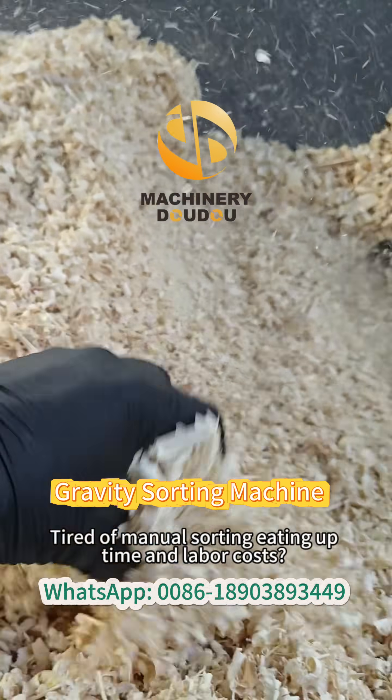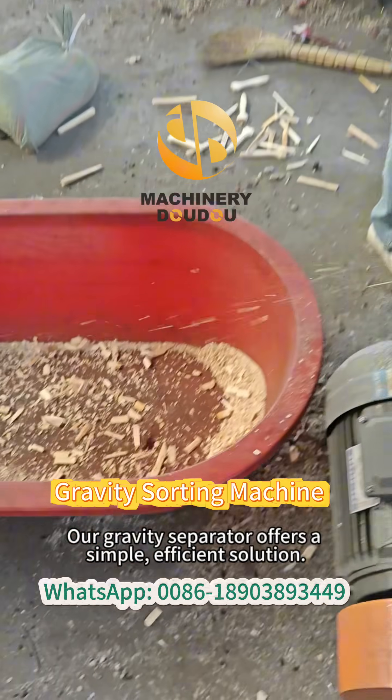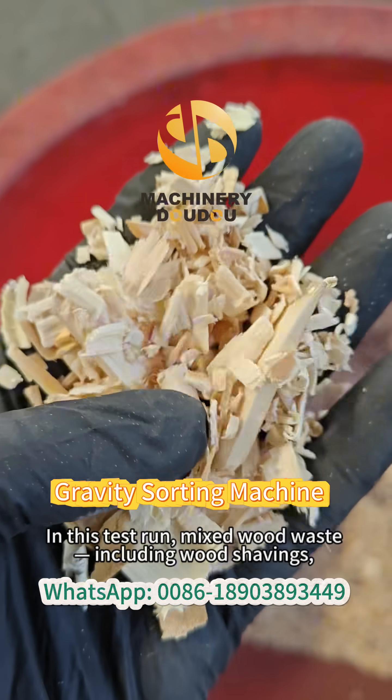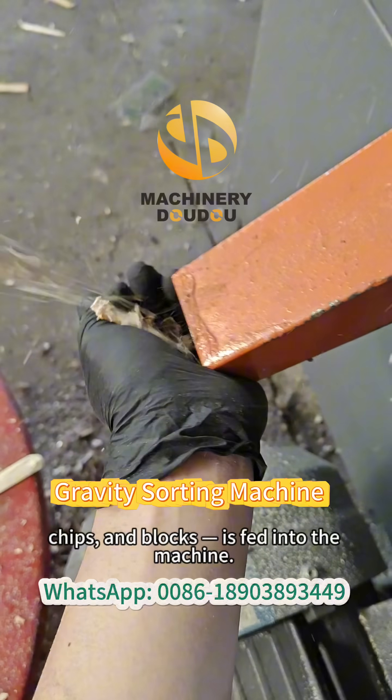Tired of manual sorting eating up time and labor costs? Our gravity separator offers a simple, efficient solution. In this test run, mixed wood waste, including wood shavings, chips and blocks, is fed into the machine.